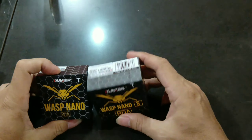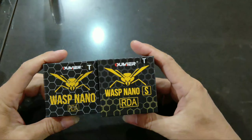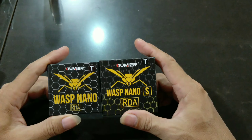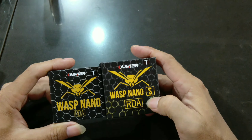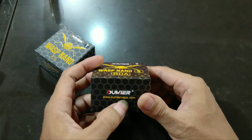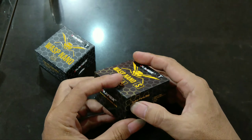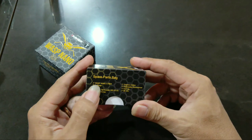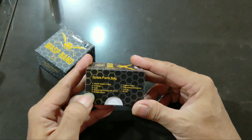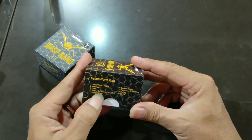Ini dia penampakan dari box Wax Nano S RPE. Kalau dibanding Wax Nano biasa, kayaknya lebih gede. Tapi kalau dari depan kelihatannya sama. Bedanya di sini ada huruf S. Dari sisi sampingnya ada tulisan 'Omier' di sini. Di sini spare part bag — berarti ada spare part di dalamnya. Wax Nano RDA: satu, dua O-ring, dua coil, dua slot set screw, baut cadangan, satu Phillips screw.